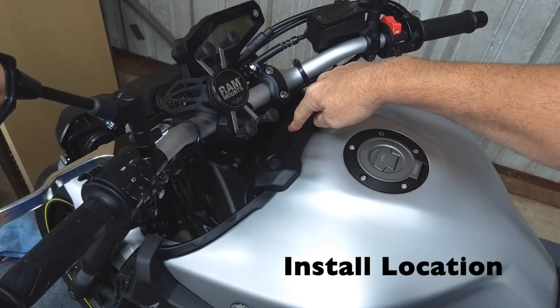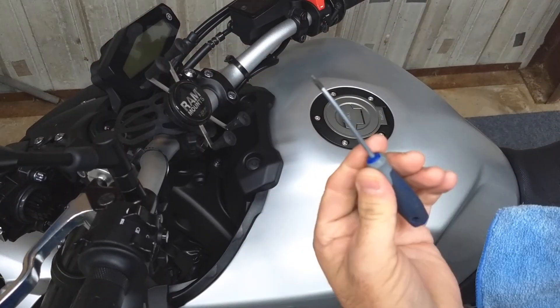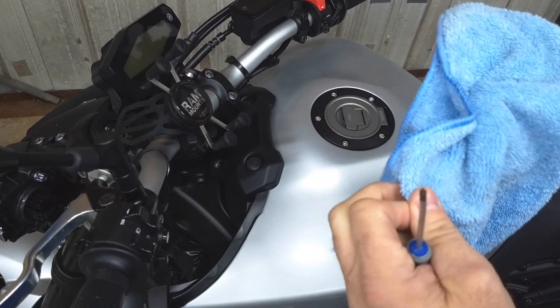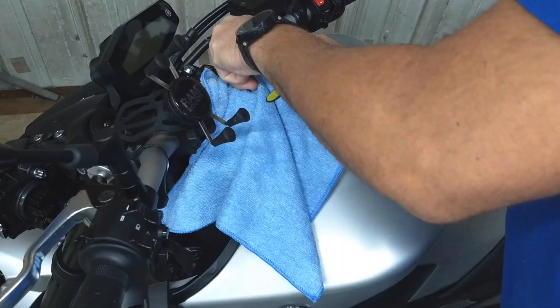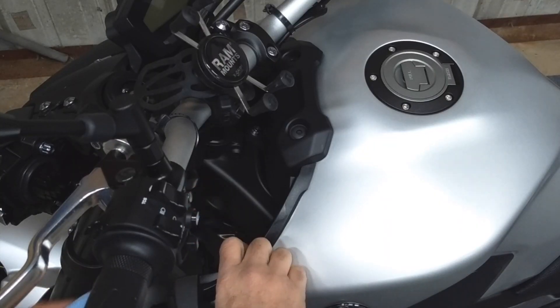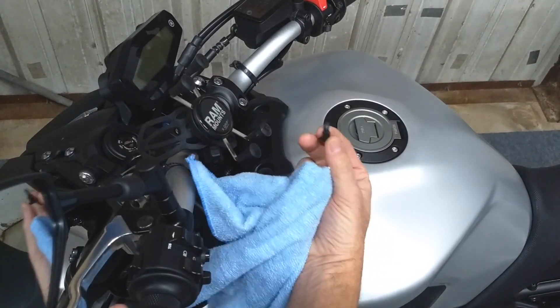The port will actually be installed right here on this flat area. There are four push pins holding this on. I'm going to use a small Phillips screwdriver. I put a rag over the screwdriver so that I don't scratch up the plastic — you may not care. Take a small screwdriver and pry these out. You can take all four of them out.